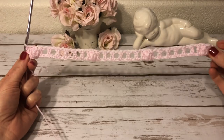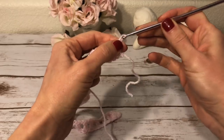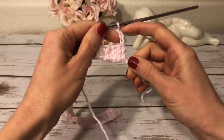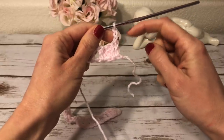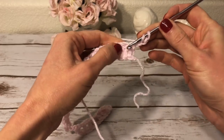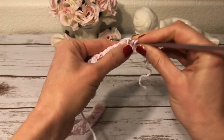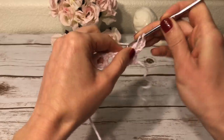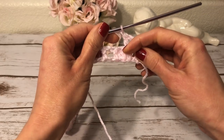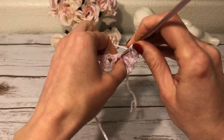Here I have my first row. I turn my work and start row number two with three chains — these three chains count as my first double crochet in this row and in every following row. Next I make a double crochet into the second double crochet. Then one chain, and I skip the next popcorn stitch, and into the next double crochet I work a double crochet.